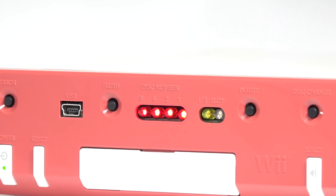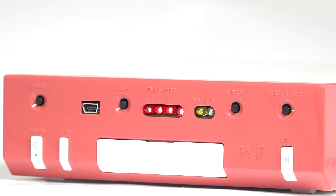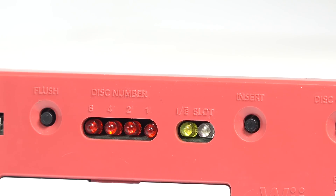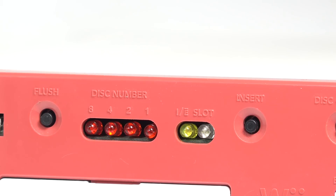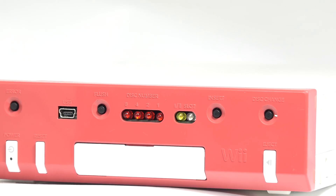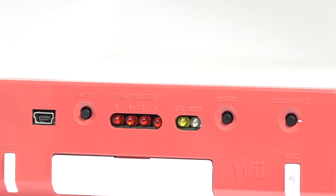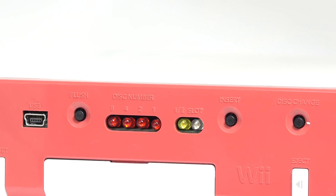Four red lights on the front of the console glow to show which DVD image has been selected. Based on each bank being about 4.5GB, with a dual-layer disc taking two banks, the hard drive in the RVTH is somewhere around 40GB, assuming that Nintendo isn't wasting space. One additional light indicates if a disc is currently inserted or not, with the remaining light glowing as the blue slot light would on a retail Wii console.